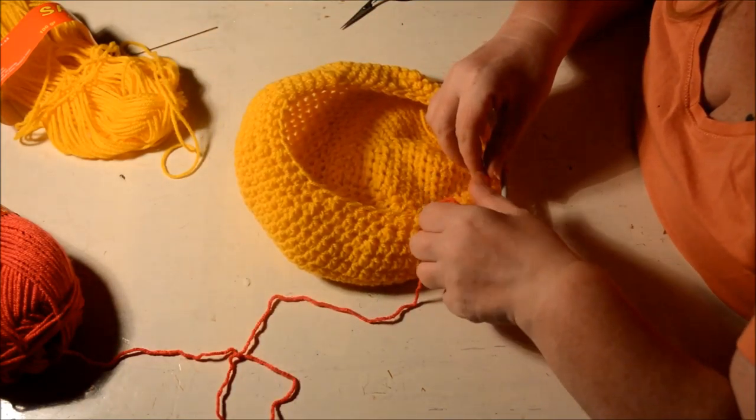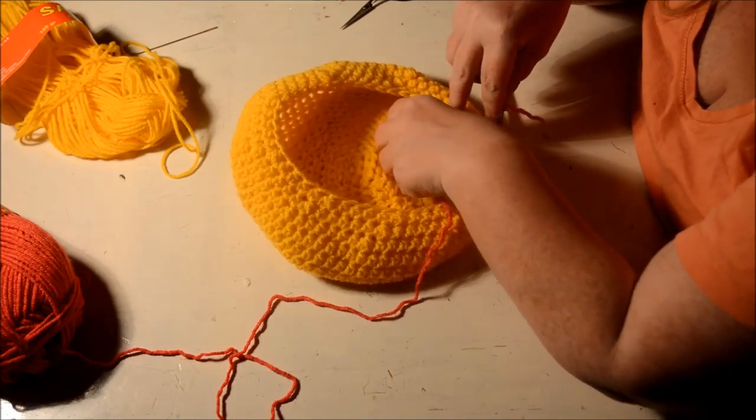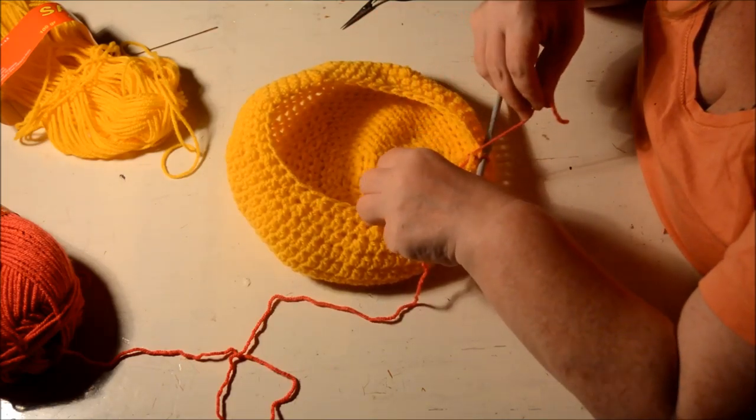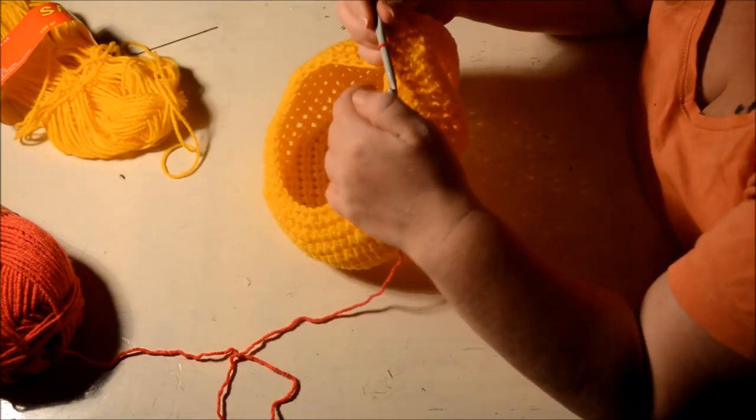To make it secure so it won't get loose while we crochet further, make a simple knot — that is enough. Later I will weave in the end.